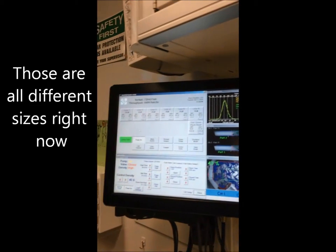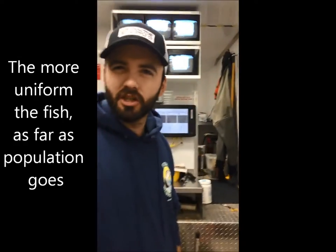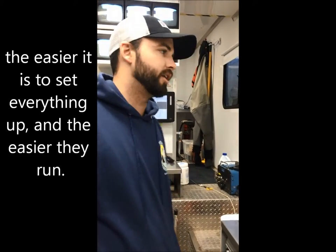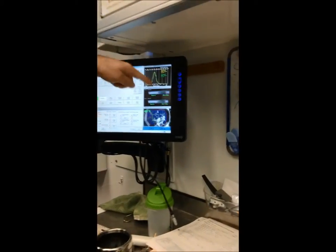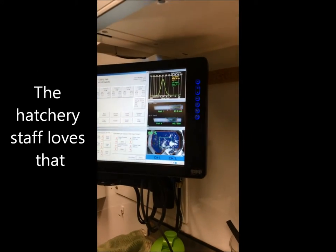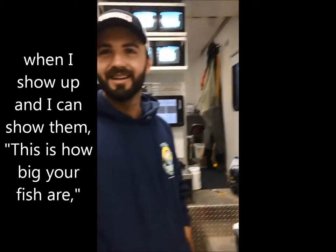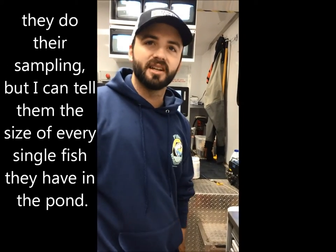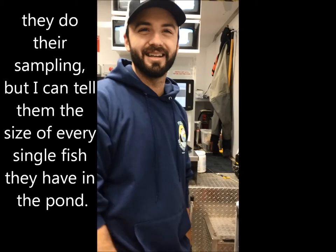Those are all different sizes right now. The more uniform the fish as far as the population goes, the easier it is to set everything up and the easier they run. That's displayed right here on the growth curve — you get a nice little growth curve. The hatchery staff loves that when I show up and can show them how big their fish are, because I can tell them the size of every single fish they have in the pond.